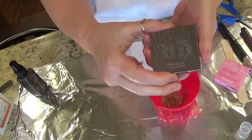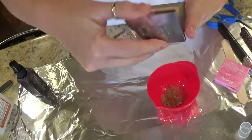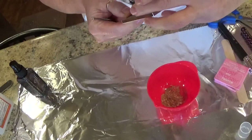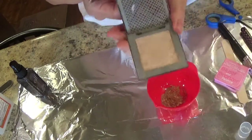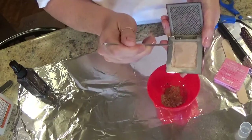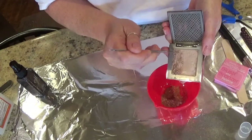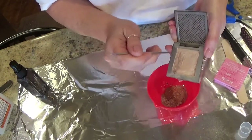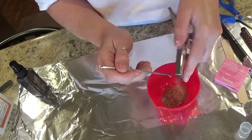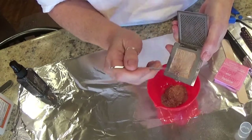I broke this — it's the Urban Decay Afterglow 8 Hour Powder Highlighter in Sin. And I'm going to add a little bit of this to that. I'm just going to scrape a little bit off the top. You can mix different kinds if you want, different colors. And that's what I'm going to do here. I still use this, but for the sake of this video I can give up a little bit of my glow.